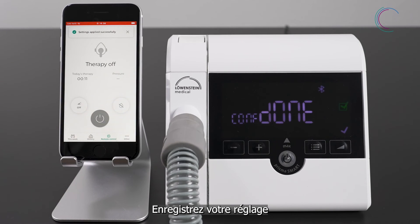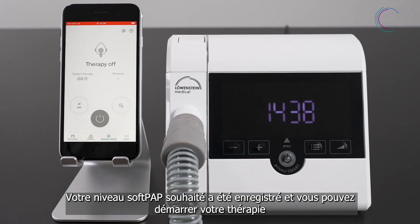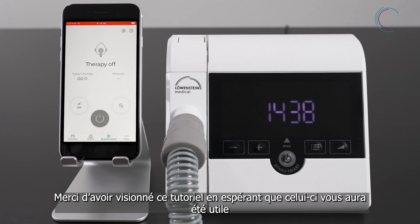Apply your changes. Your settings have been applied successfully. Now you can start your therapy. And now have fun with Prisma App.